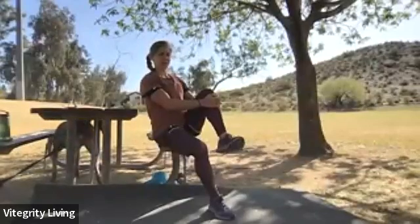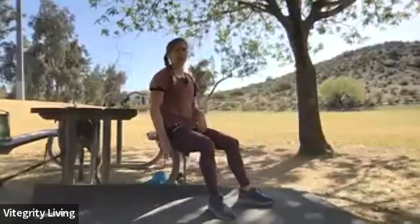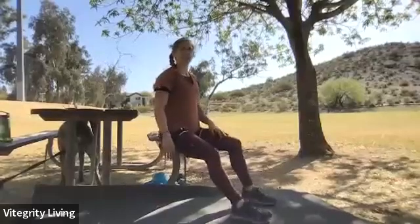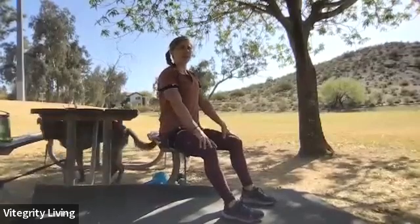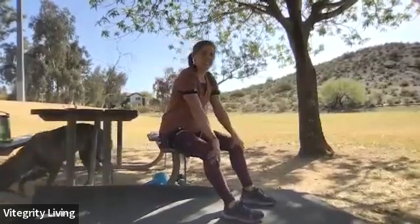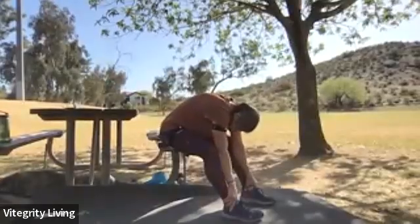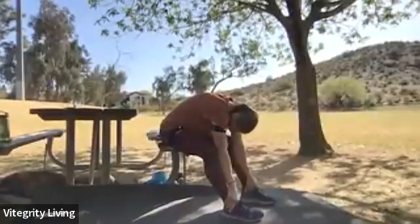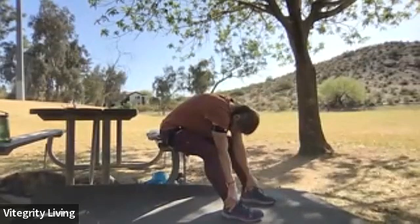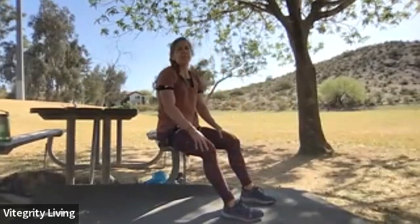Last stretch from seated before we make our way to standing — our seated forward fold. Keep the feet flat on the ground, draw the stomach in, start with the hands on the bottoms of the knees, then slide down the legs bowing the head down, reaching for the toes. Breathe into your back. Give one more nice big breath. When you're ready, walk the hands up the legs and come back up to seated.